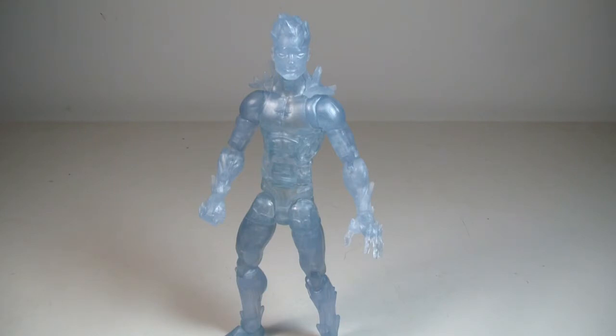Nothing really else left to say. He does include a Build-A-Figure piece — I believe it's an arm, let's say the left arm of Juggernaut. But that's pretty much it for me. Don't get him. Pass on it unless you need the Build-A-Figure piece. Let me know what you guys think in the comments below. Thank you for watching as always, and I'll see you guys on the flip side.